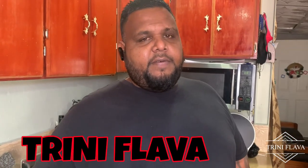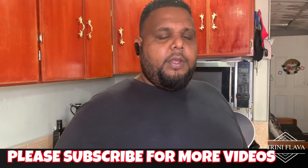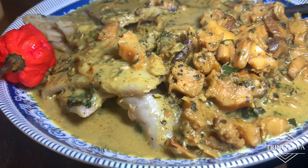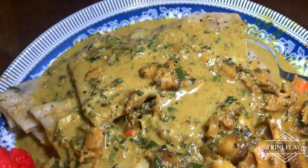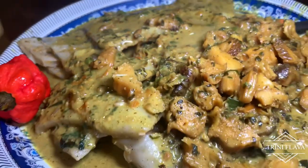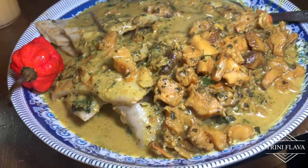Hey guys, welcome back to another edition of Trini Flava with your host, Mr. Makapot. Today we're doing an amazing recipe of curry conch (lambi) in coconut milk. We have some dumplings as well — a great combination, top of the line. We're going to share and make that curry conch step by step, so stay tuned. Let's go.